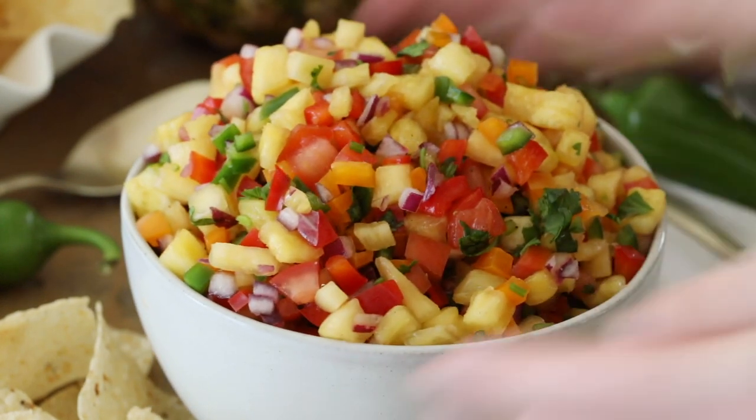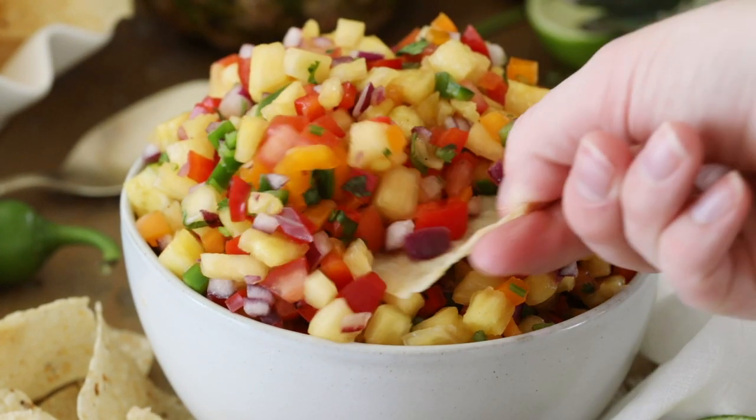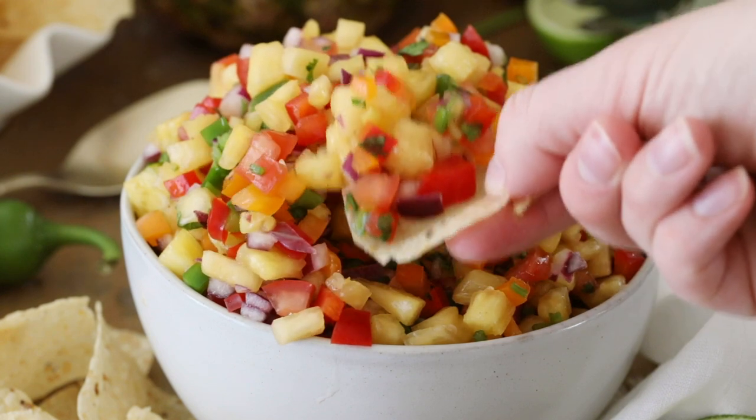Today on Sugar Spun Run I'll be showing you how to make pineapple salsa. Hey Sugar Spun Bakers, today we are not going to be doing any baking — we're not turning on our oven. We are going to be making an easy fresh pineapple salsa. I'm making this for my grandmother's 90th birthday celebration and I think you're going to love it just as much as my family does.